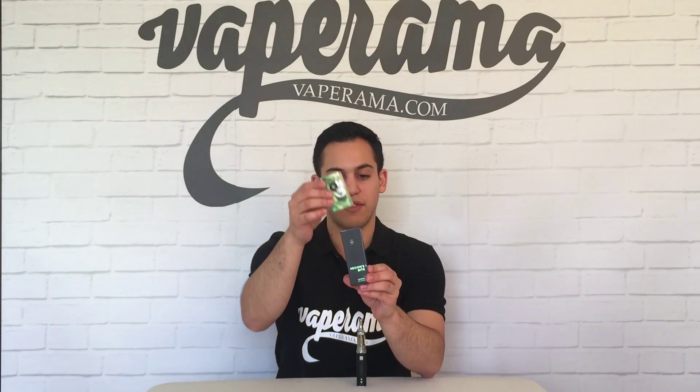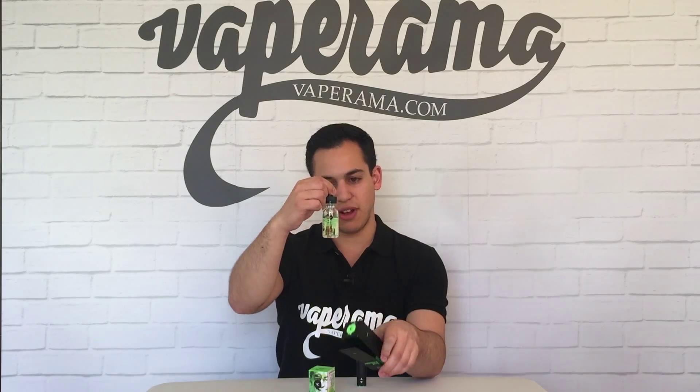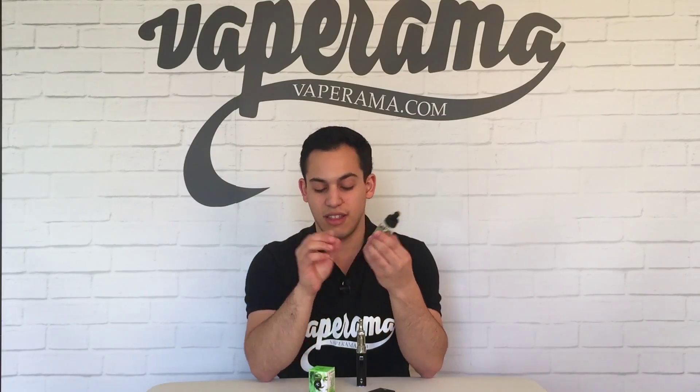Now, Heathen's Bite comes in a beautifully packaged box like this, and if we slide off the top, inside we have the great looking 30ml bottle of Heathen's Bite. The VG-PG mix on Heathen's Bite is a 60-40, so that's 60% VG and 40% PG. The flavours on Heathen's Bite are Tart Green Apple, Sweet Pink Apple, Dark Caramel, and Honeydew Melon.